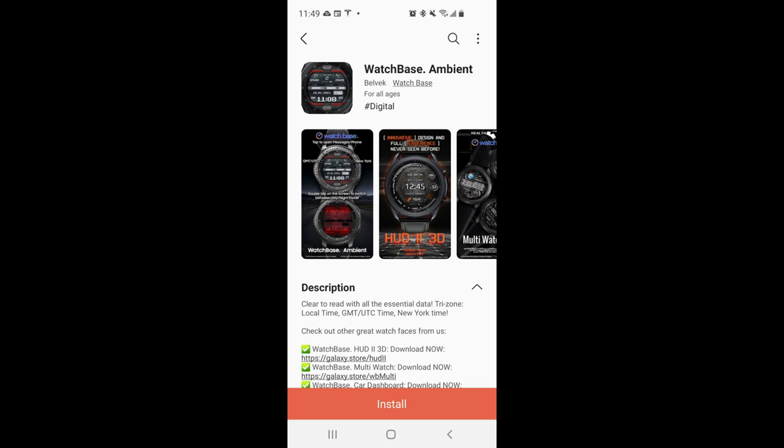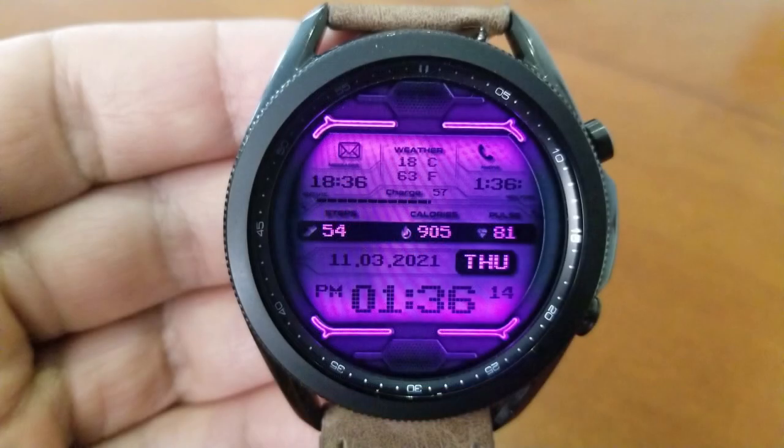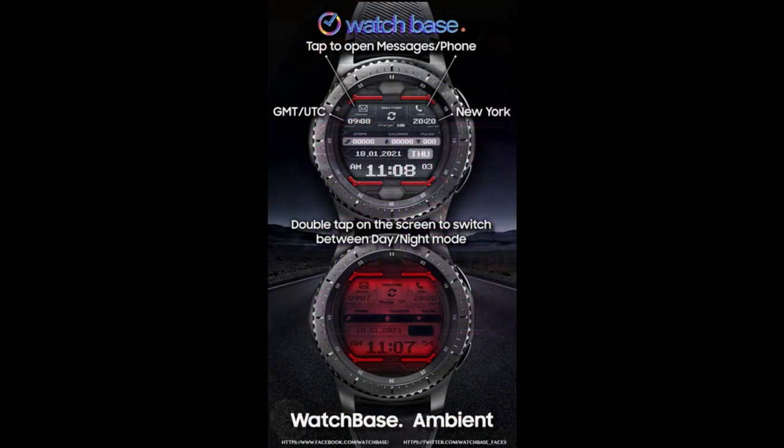Hey everyone, welcome back to Jibber Jab Reviews. Thanks for tuning in and for supporting the channel, as well as all the talented developers that keep us happy with new designs for our smartwatches. For the review today I have another completely free design that you guys can pick up inside the Galaxy App Store, which means you're not going to need any coupons or codes to get it. This one is showing that it is indeed free.